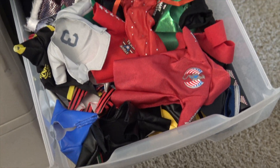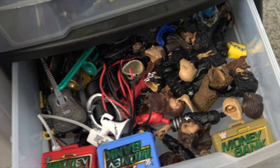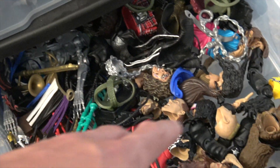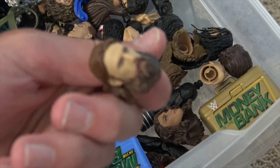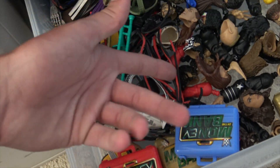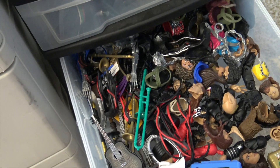Here we have the fourth one down — kind of a miscellaneous bin. We got some bigger bulky accessories, interchangeable heads that I popped off elite figures — like that Daniel Bryan when I made my fix-up Daniel Bryan, which is actually right here. We also have bigger Money in the Bank briefcases, interchangeable arms for ultimate editions, Finn Balor headdresses and gauntlets, guitars, trombones, Francescas — freaking awesome. Closing that up.